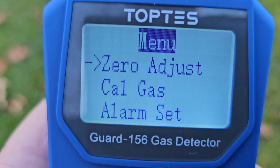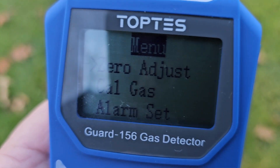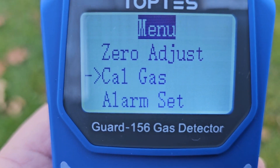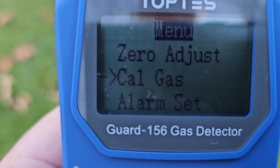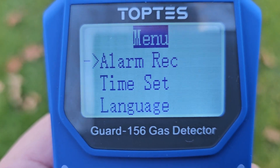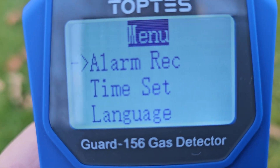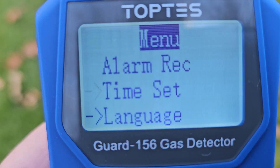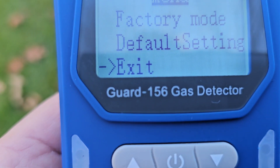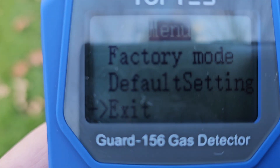Hitting the power button just one time will give you choices, so this is where you can make some adjustments. There's also a Cal gas option on here, but there's a code required in order to access that alarm set and settings. The directions say that one of the codes is number 69. Either way, I don't have a calibration gas to calibrate this with.